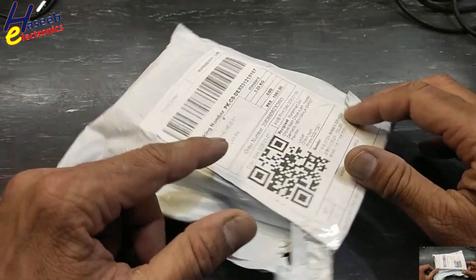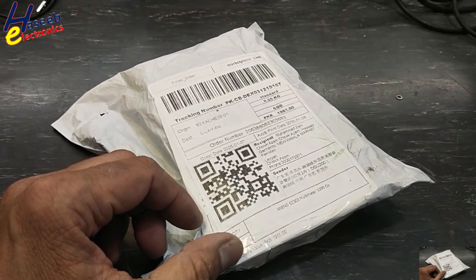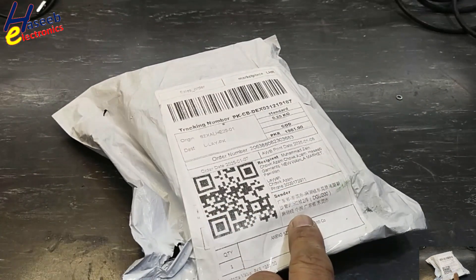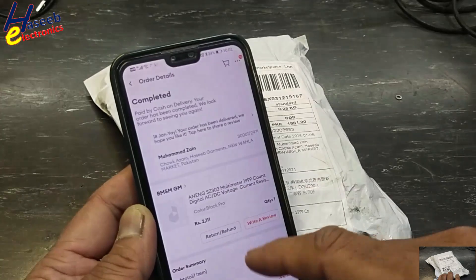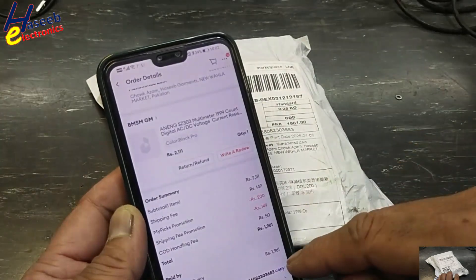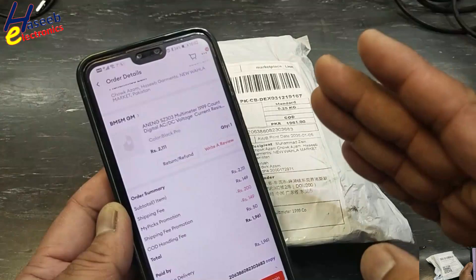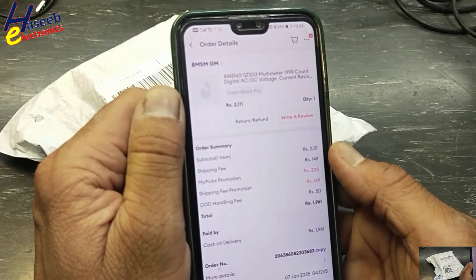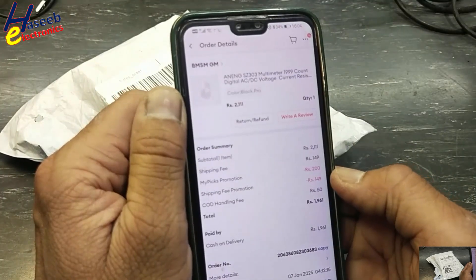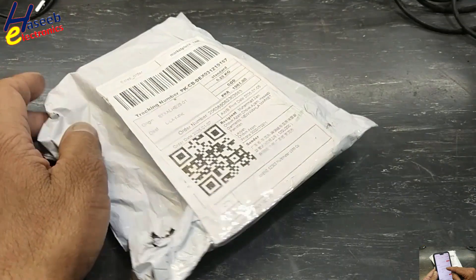Welcome back to my channel. I purchased this multimeter from Daraz online shopping Pakistan, imported from China — it's a rank SZ-303 multimeter, 1999 count. It reached my home address for 1961 Pakistani rupees, equal to about 7 US dollars. Its actual price was 2111 rupees, but there were discount, shipping, and promotion fees. Let's open it.